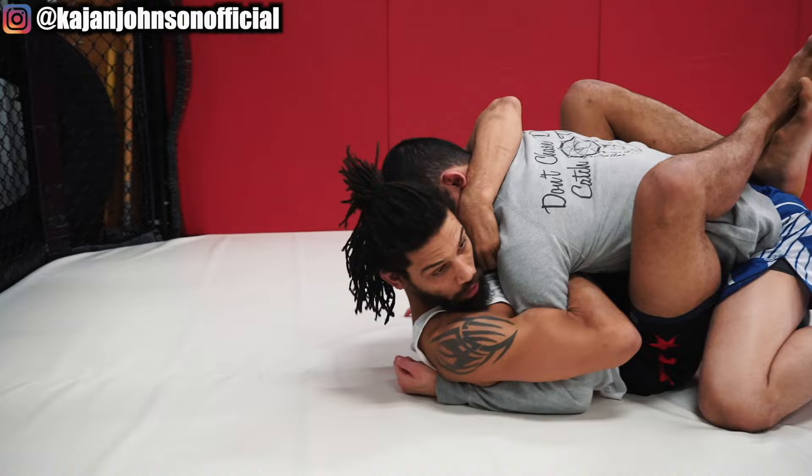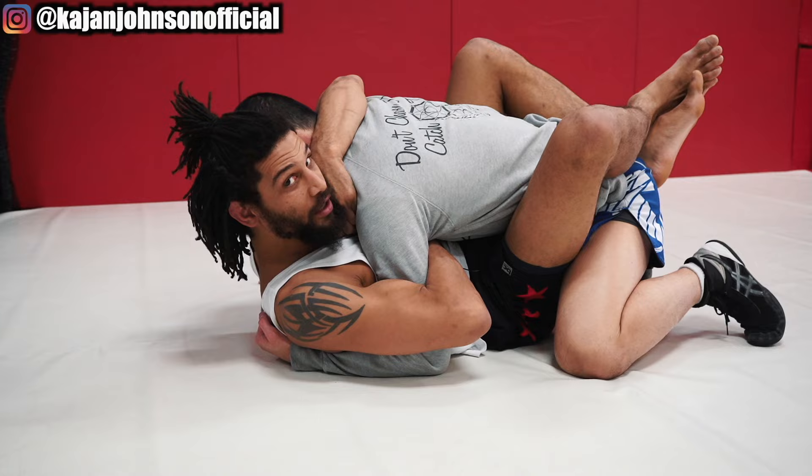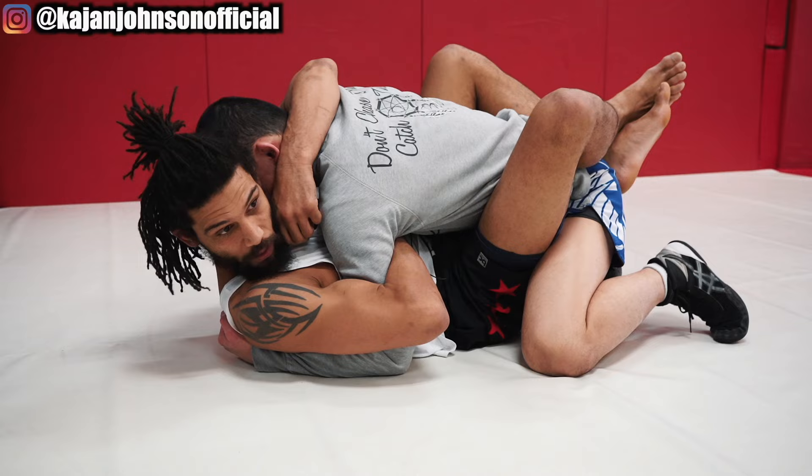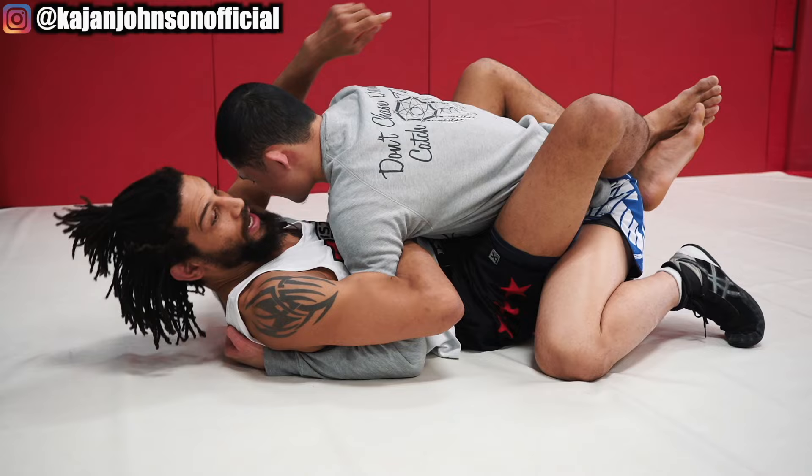I take my head and tuck it beside his ear, then turn it away. Because he can't hit the back of my head — that's not allowed. If I'm like this he might be able to hit my ear, so I turn my head away and put his head in between my head and his hand. So he has very few targets here.